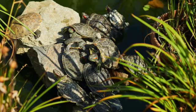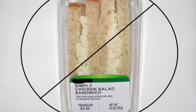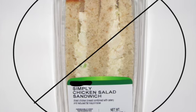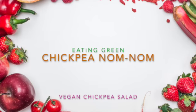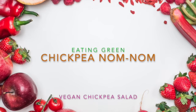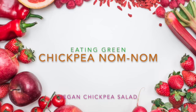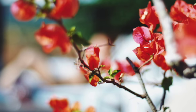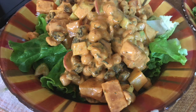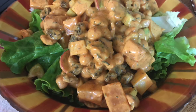Nothing beats the heat like a cool sandwich-style salad, but if you want to cut down your meat intake, use less plastic, and eat a little greener, store-bought chicken salads just don't cut it. So instead I created this absolutely delicious vegan chickpea salad that is great on sandwiches or in a salad. I simply call it chickpea nom nom and it's perfect for a hot summer's day, lunch, or dinner. Let's get ready to devour our vegan, plastic-free, local ingredient chickpea salad.